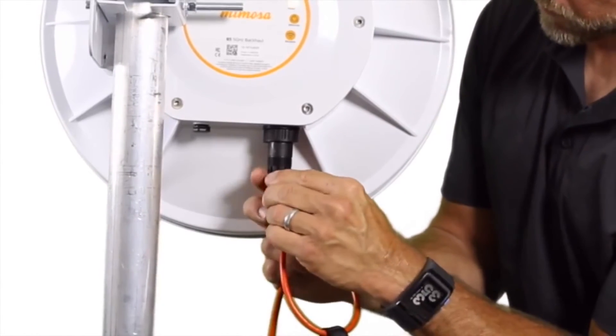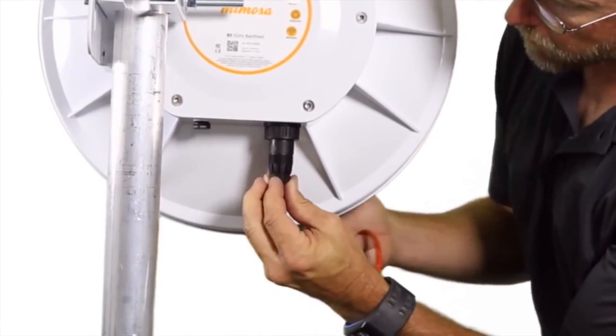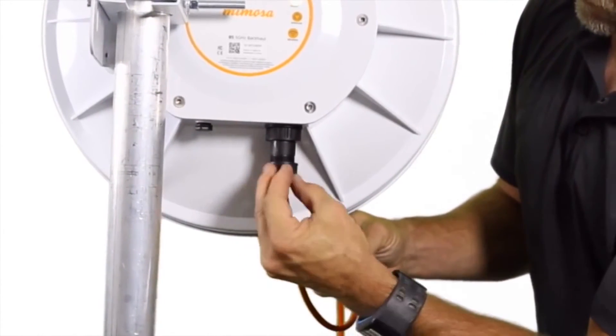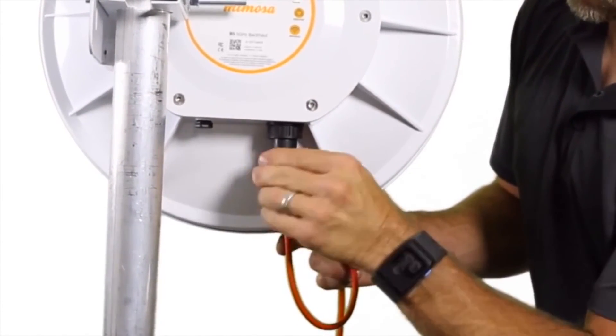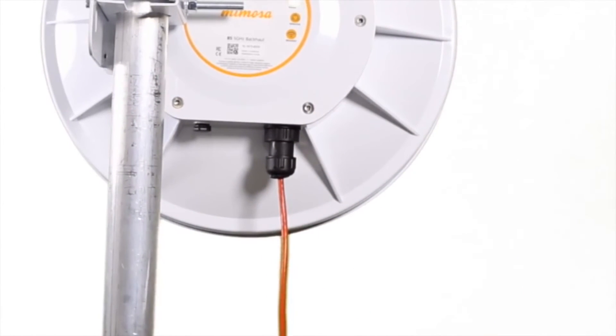Put the rubber grommet around the cable and insert it up into the body of the boot so that it tightly fits flush with the bottom of the boot. Slide the back nut onto the boot and secure it so that it compresses the grommet around the cable. And there you have it.